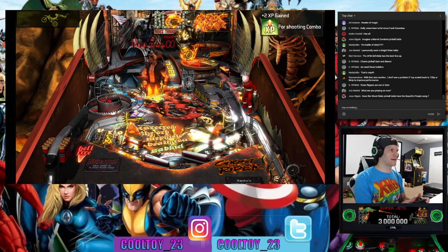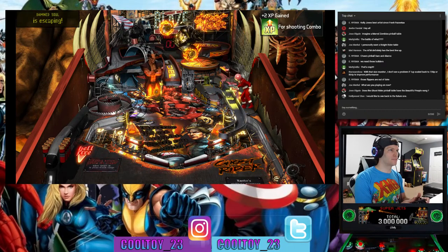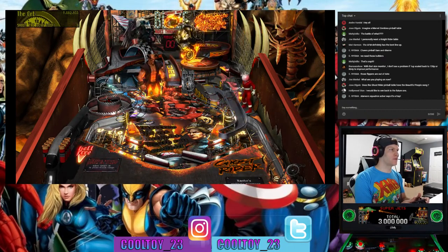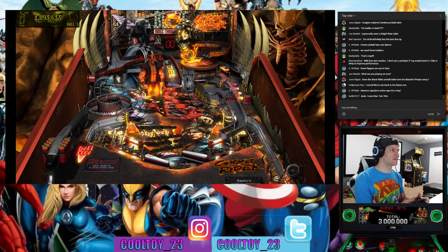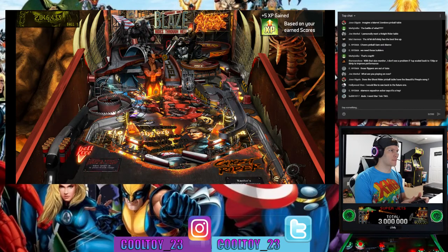The lock is lit. If you want to see somebody review these machines, tell Arcade1Up who you want reviewing them. Someone wants to join the party.